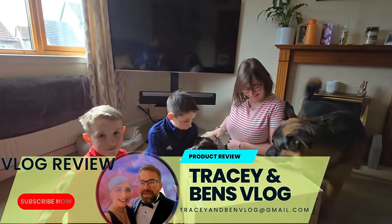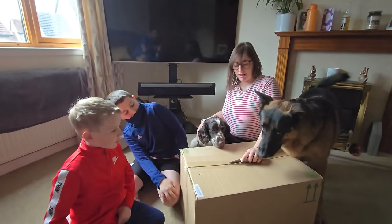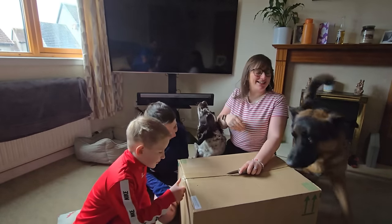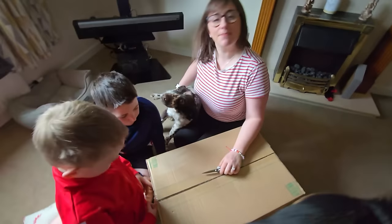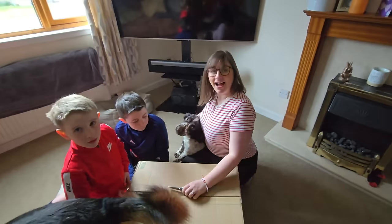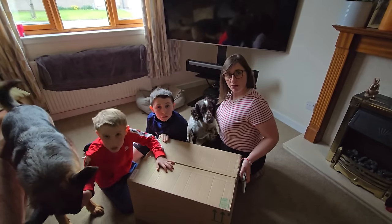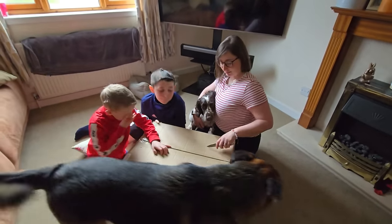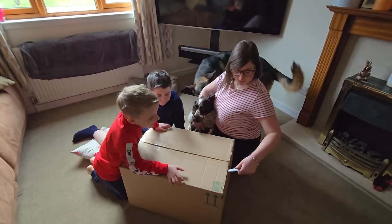So, afternoon everyone — what have we got here? Is it mummy's birthday present? Yes! Is it not your birthday present, mummy? Have you had a lovely birthday? We've had lots of fun, haven't we! So what have we got then, guys? Mummy, let's open it — careful, guys, it's a sharp knife.